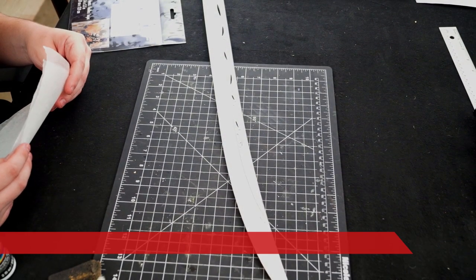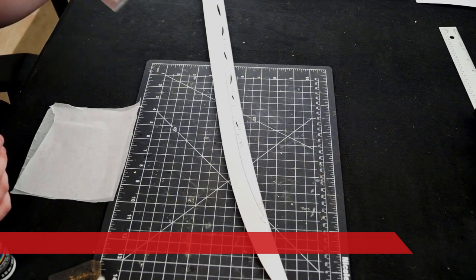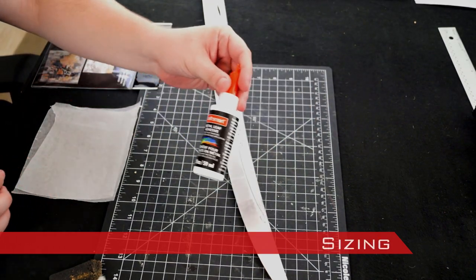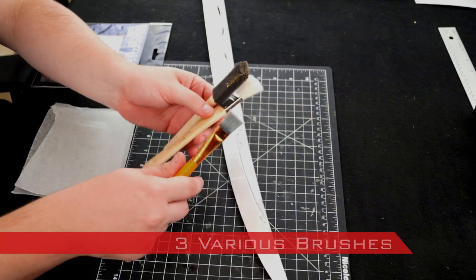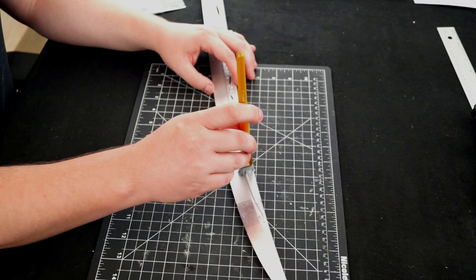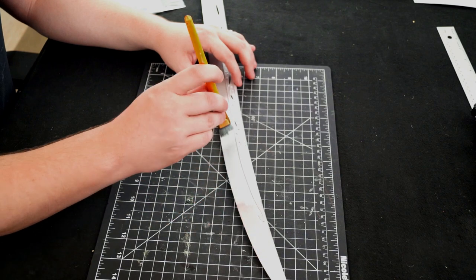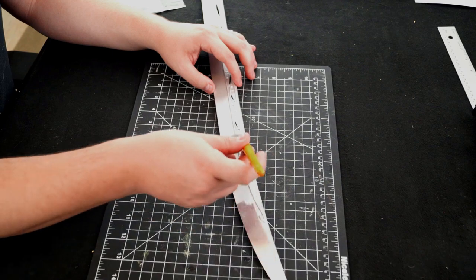To apply the silver leaf, I used wax paper, silver leaf, metal leaf sizing, and 3 various brushes. First, I applied a layer of the sizing with one of the brushes. The sizing is opaque when applied and turns clear when ready to receive the leaf.